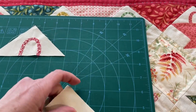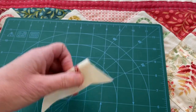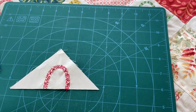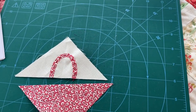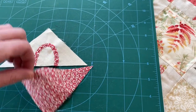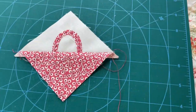Once you've done that, if you look at the back, just do a little running stitch to hold them in place, and then you're going to sew that together with your bottom triangle. And then you will end up with this.